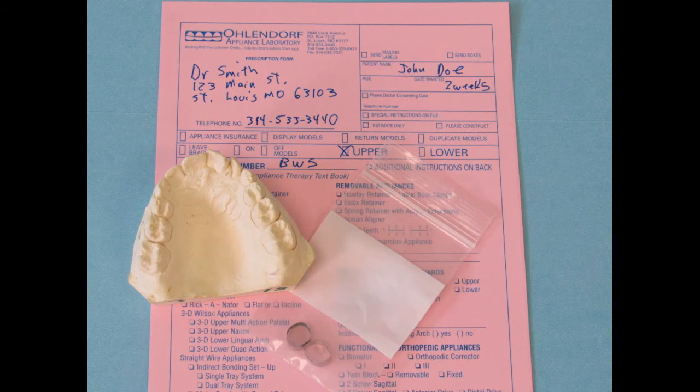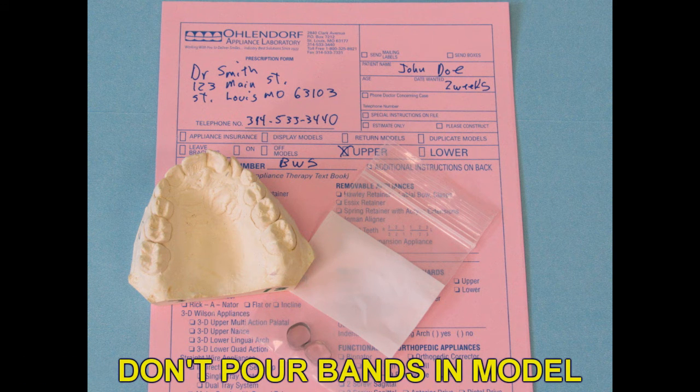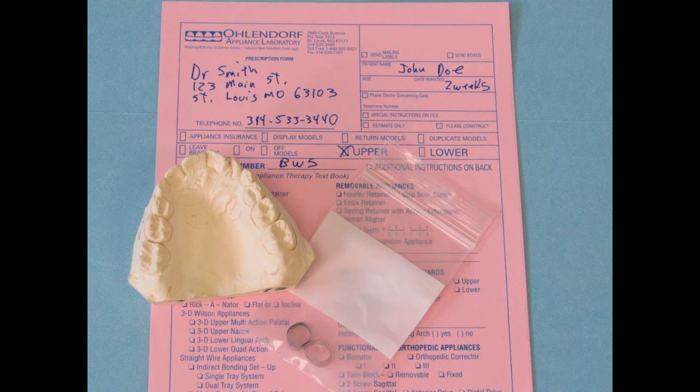In order for us to fabricate the BWS, we will need a working model for the arch you need the appliance made on. You can send your own bands or we can provide them for you. We prefer that you do not pour up the bands in the model — please send them separately in a plastic bag. We do not need a construction bite or an opposing model. Please let us know if you would like cuspid loops or straight wire buckle tubes, as we will not include them unless you request them.